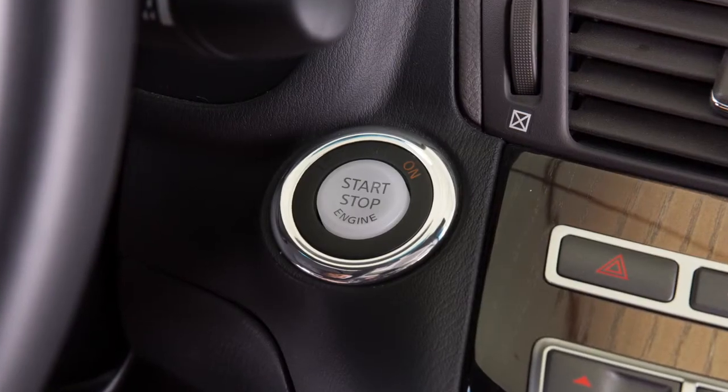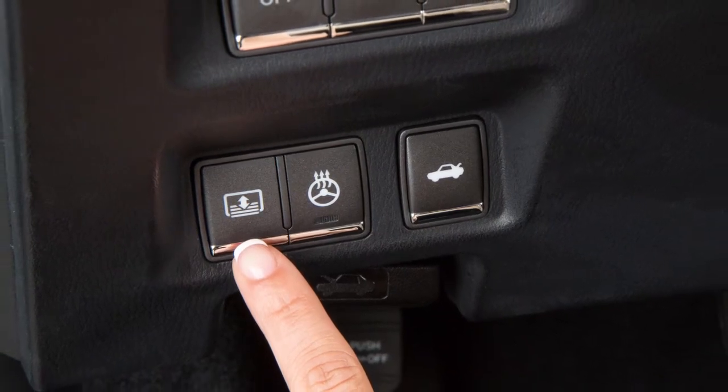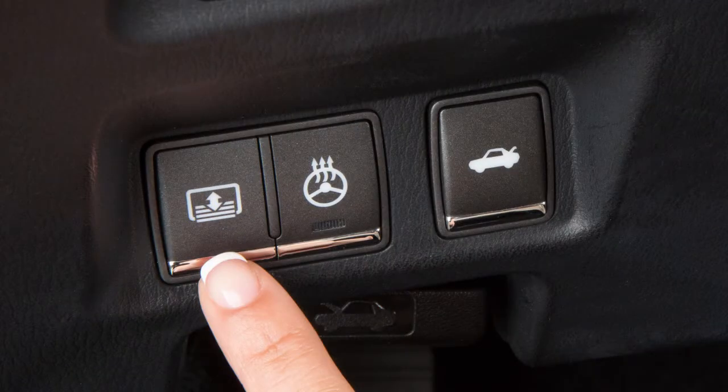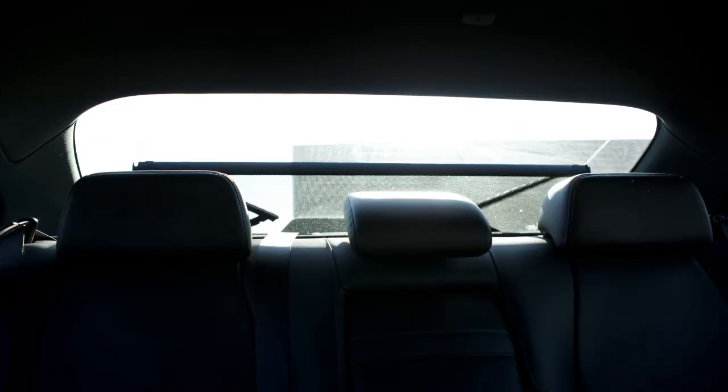The rear sunshade operates when the ignition switch is in the ON position. The rear sunshade switch is located on the instrument panel. To raise or lower the sunshade, push the switch. The switch need not be held.